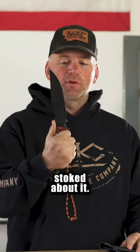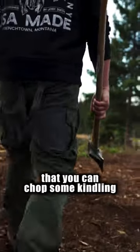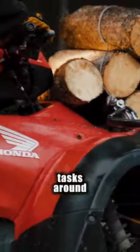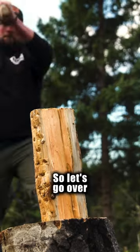This is our Bob Marshall bushcraft knife that we are coming out with, and I am super stoked about this. It's more of a camp style knife that you can chop some kindling with — you can do whatever kind of tasks around camp that you need to. It's our thickest ever and our biggest ever blade.